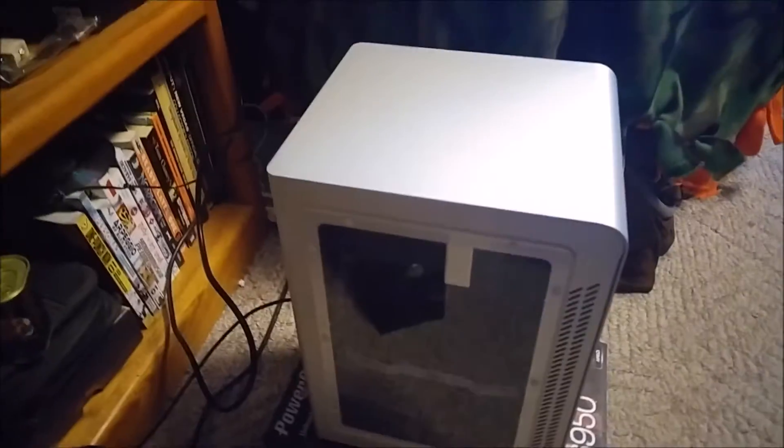I didn't want to take out one of the 120mm fans and compromise the cooling, so I said forget it and went ahead and bought a new Samsung Evo 250GB SSD. It's a performance boost so it's going to be better overall.